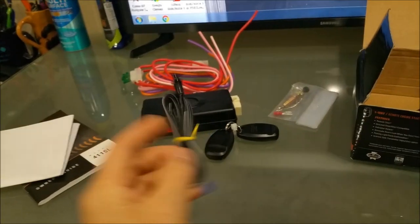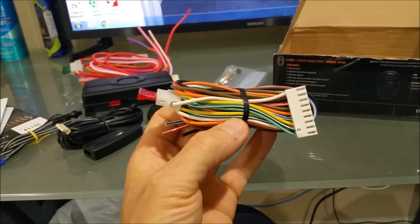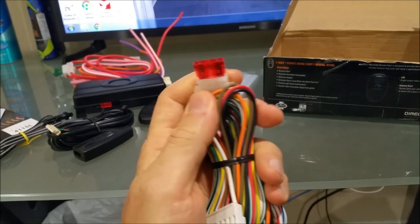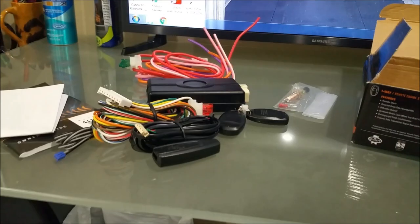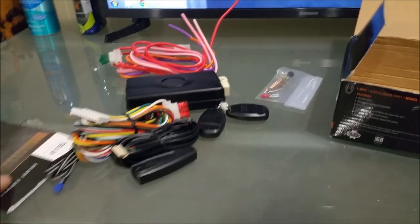There's a valet button for programming the unit, and an antenna that gets mounted on the inside of the window so it can pick up the signal from the remote. The main one is a tach signal and light output — the one with the fuse — so it'll flash your parking lights when it's starting. Aside from that, it's about six connections and programming, and then the remote should work.